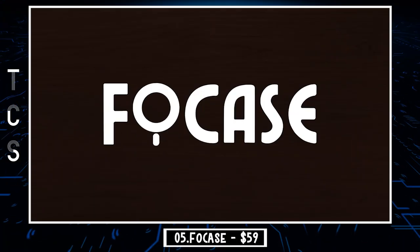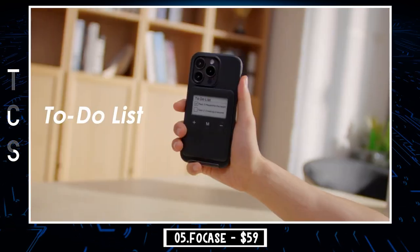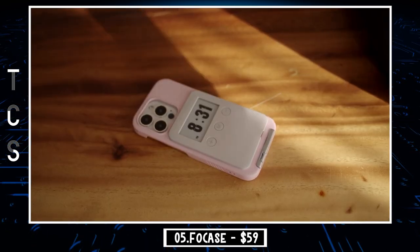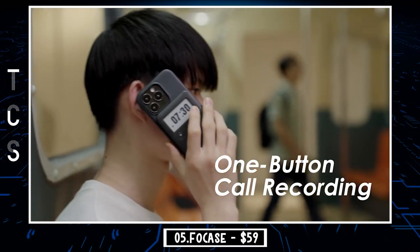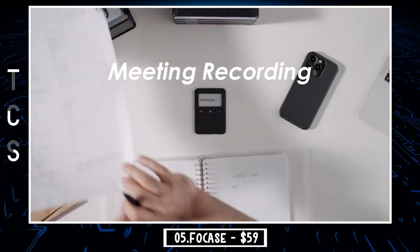In a world where phones are more powerful than ever, we still struggle with efficiency, constant interruptions, and completing important tasks. That's why we designed Faux Case, the multifunctional phone case incorporating 10 standout features, including a Pomodoro timer, to-do list, second screen, iPhone call recording, invisible stand, and so much more. Now you can discover efficiency like never before with Faux Case.